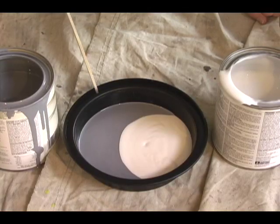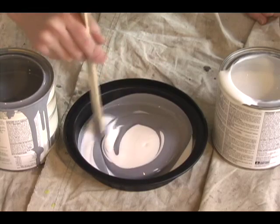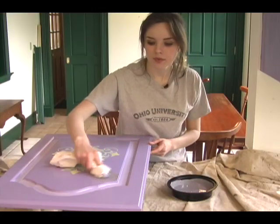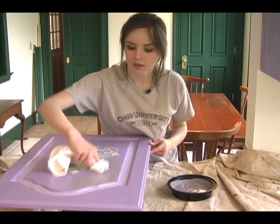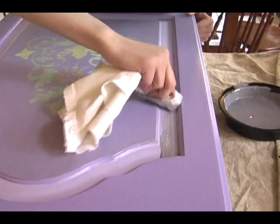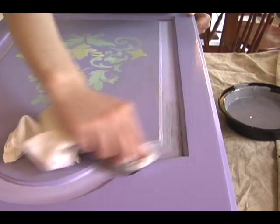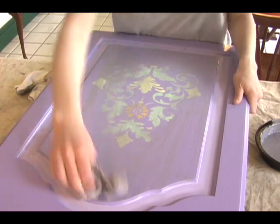I'll be using half glaze and half paint so that you can really see what a glaze looks like. Once you have your mixture made, dip your rag in it and start rubbing it into the cabinet. You can use straight strokes or circular strokes — do whatever you think looks the best. Make sure to really get the mixture in all of the cracks, as that will help create the antiqued look. After applying the glaze mixture, take a clean cloth and wipe the excess glaze off.